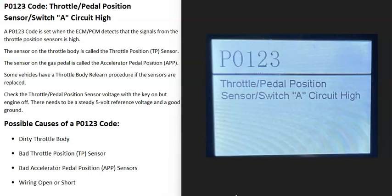Today I'm talking about a P0123 code — what it is and how you go about fixing it. The P0123 code is a throttle pedal position sensor/switch A circuit high.